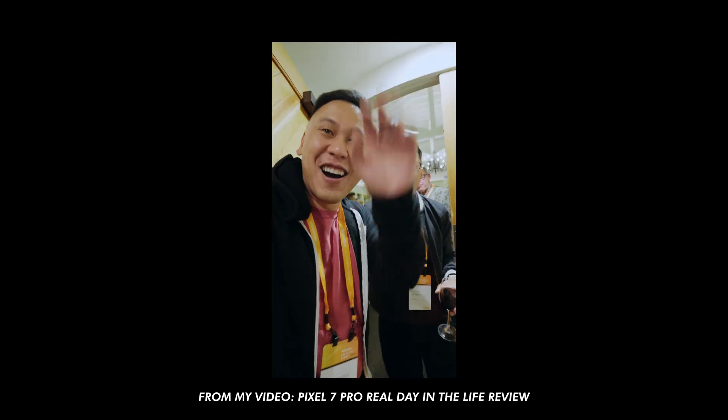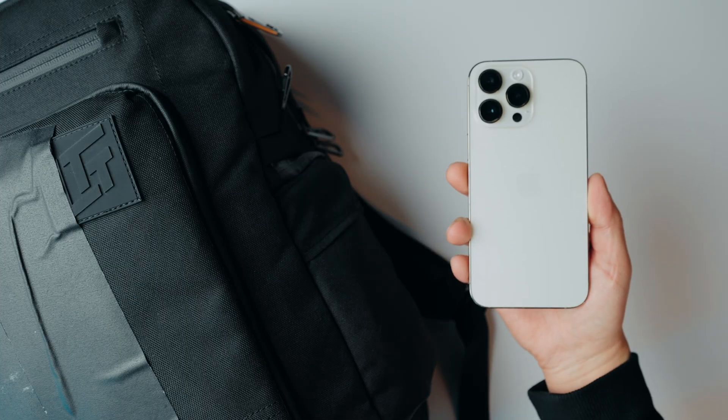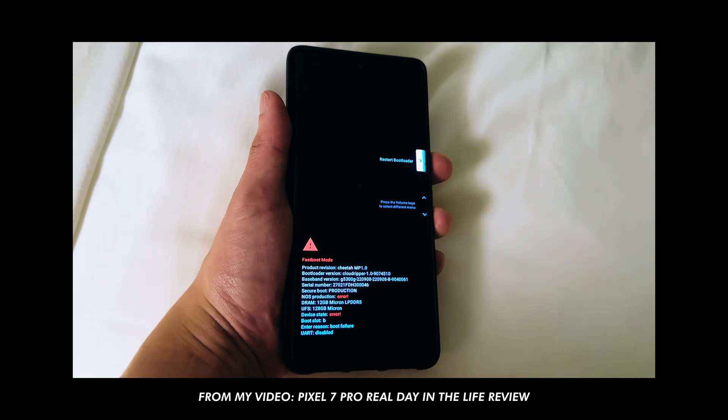I already know what you're thinking — what phone did I bring with me? If you watched my previous day-in-the-life traveling video on the Google Pixel 7 Pro, you know I brought the Pixel 7 Pro, but I also brought the iPhone 14 Pro Max as a backup, and that came in handy. You should probably check that video out.